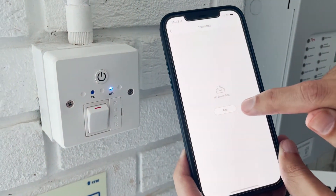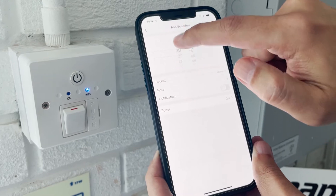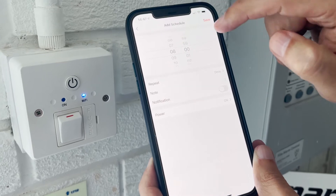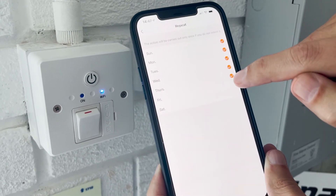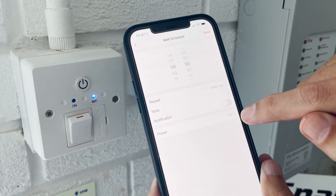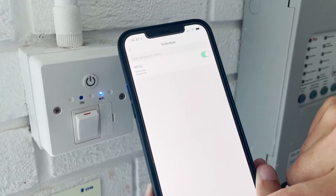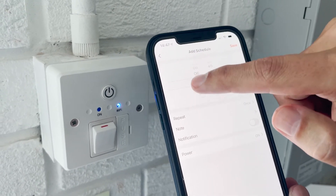You can use the timer function to add a schedule. For example, at eight o'clock in the morning, select which days you would like it to be turned on. I'm setting all the days and selecting the power to come on at eight o'clock. That's the first option. Then you have a second option and you can add it to nine o'clock.